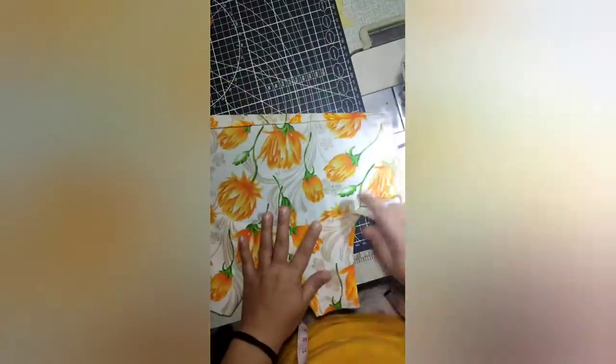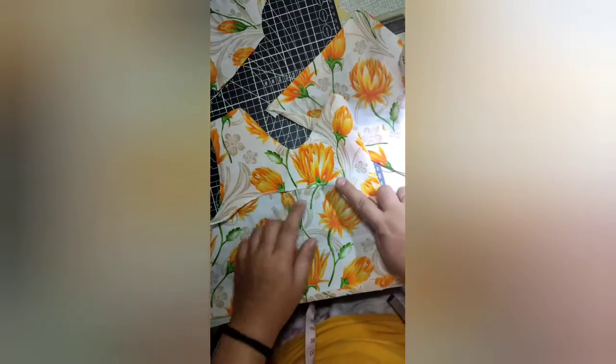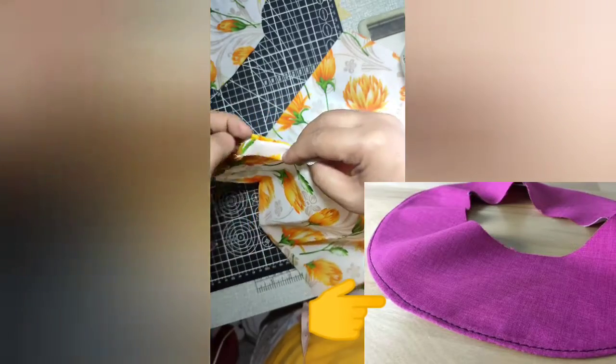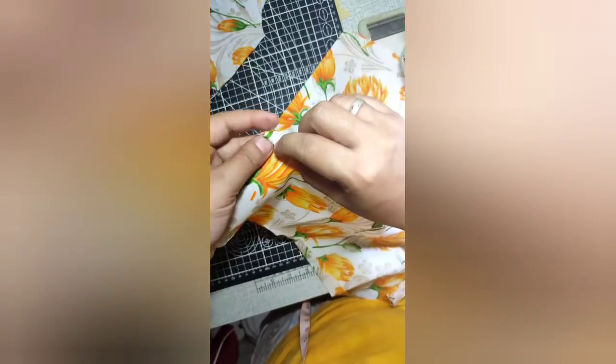So now we're done preparing the front part. You'll notice that I edged the facing. If an edging machine is not available, of course, you can use an edge-turned-and-stitch method for a cleaner finish. If that's not possible either, you can leave the edge unsewn, or you can use a blanket stitch.